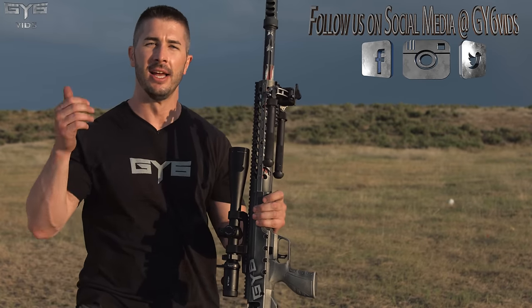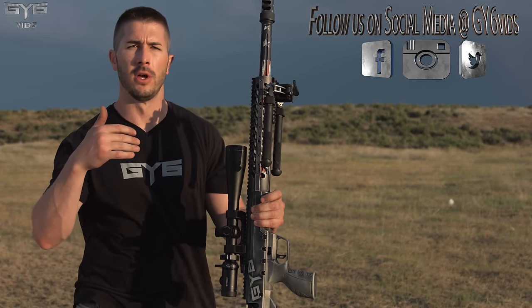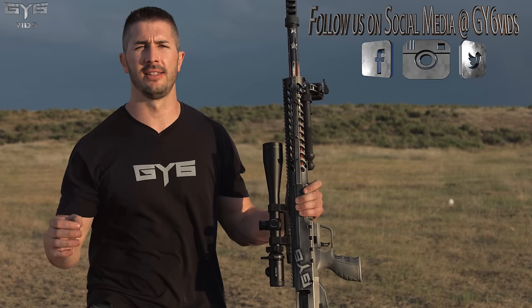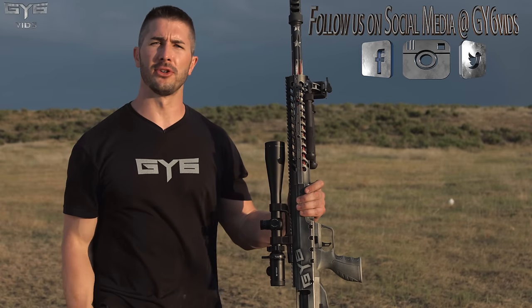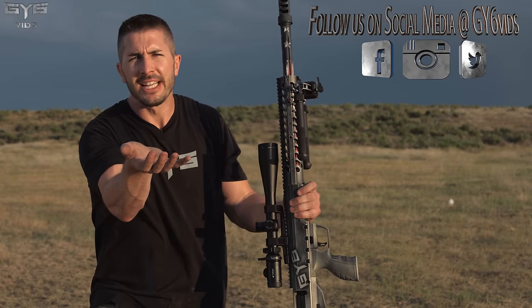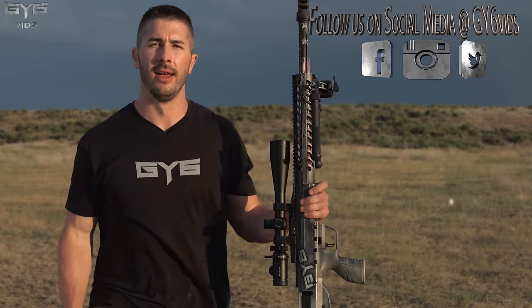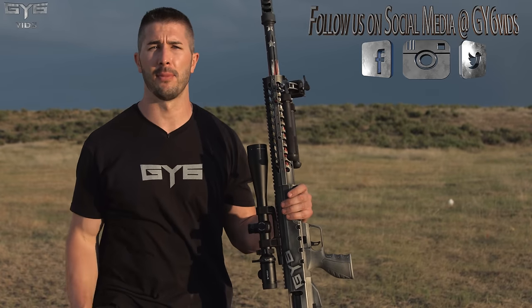Andrew with GY6vids — thanks for watching guys. Please give a thumbs up, it helps a lot and lets me know you're enjoying the videos. Come say hi on social media: Instagram, Facebook, Twitter at GY6vids. Also, a big thank you to our patrons at patreon.com/gy6 — your generosity and your monthly contributions are adding up and helping a lot to fund these productions. It's not cheap and it takes a lot of time with a lot of camera rigs. Thanks again — I'll see you on the next episode.